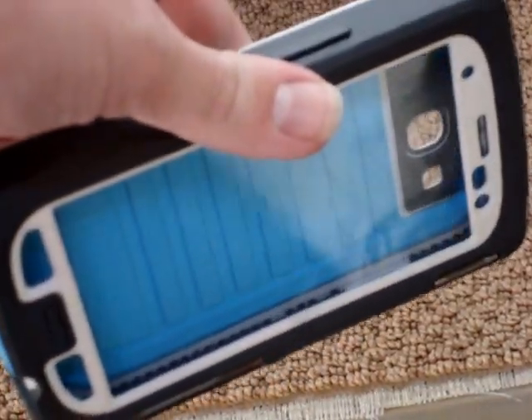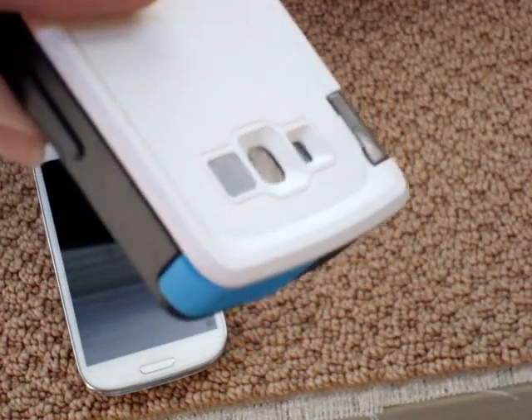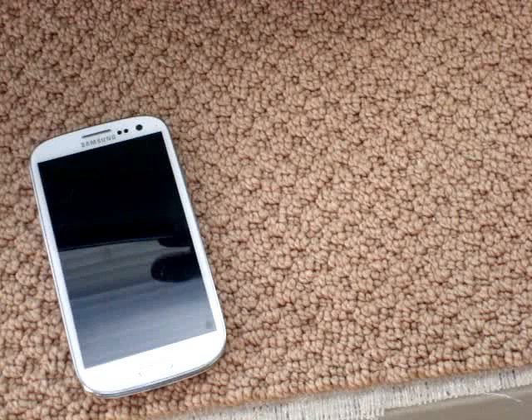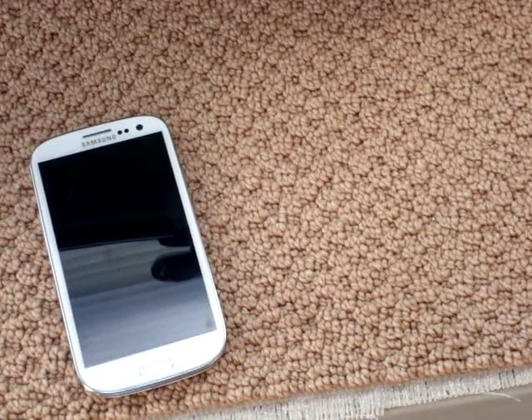Today we'll be reviewing the Galaxy S3 OtterBox Armor Series. This case is practically indestructible, except for if you go over 2 tons of crush force. Today we'll be going over the specs, how much it weighs, and how it looks on the device.